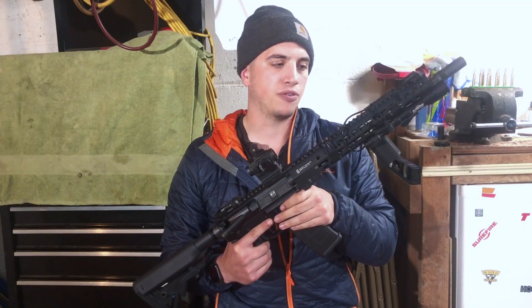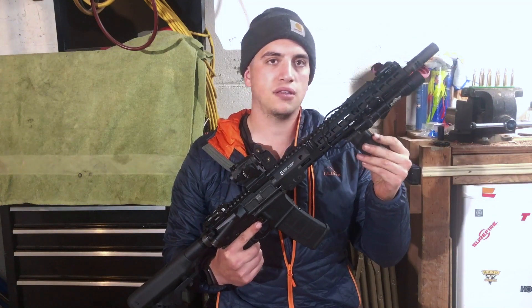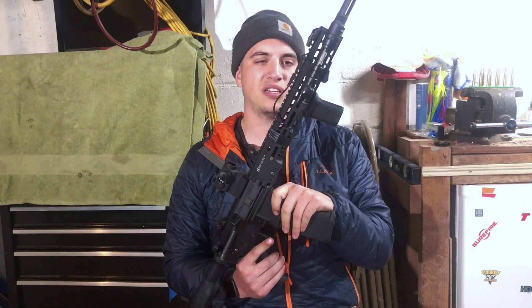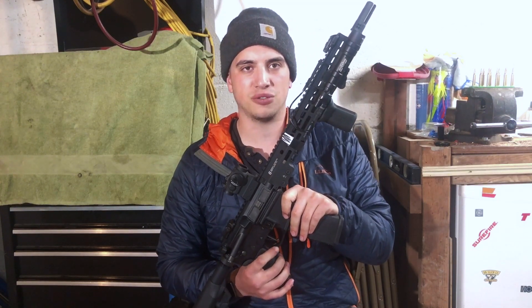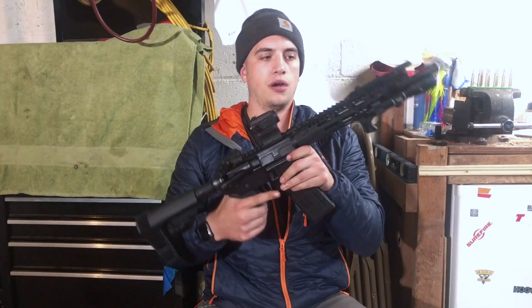It's strong — it's the industry standard for a reason. This is the 13-inch version, comes in around 12 ounces, and they're roughly $250. But if you catch Geissele on their holiday sales, it's always 20% off, which is great. Next we're going to go with the BCM MCMR.